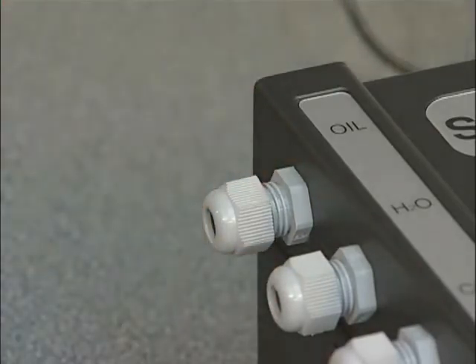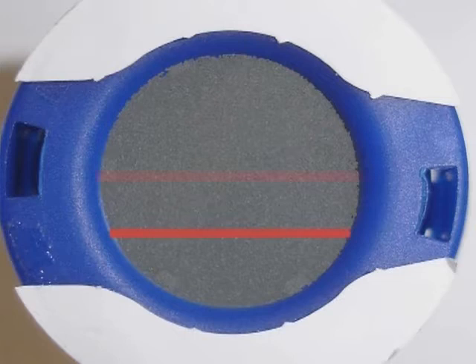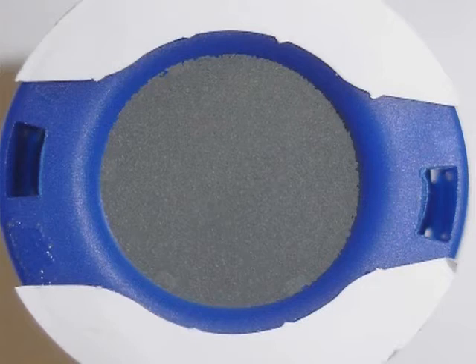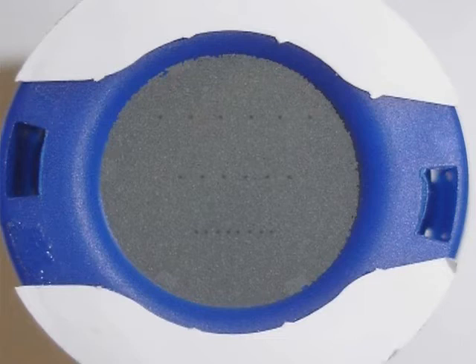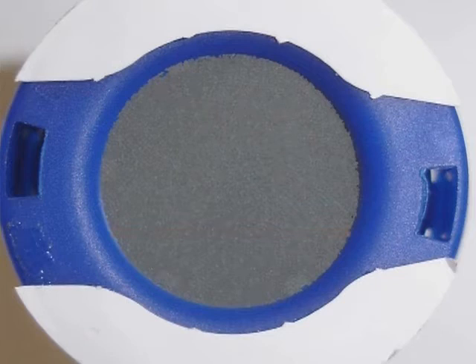Remove the impactor and peel off the protective seal. The impactor incorporates a series of three horizontal rows of nozzles. Any oil present in the air sample in aerosol form at a concentration level greater than 0.05 mg per cubic meter will be deposited on the display screen as a series of small dots. Each of the three rows has a different distance between nozzles and their spacing is calibrated to represent different concentration levels of oil: 0.1, 0.5, and 1.0 mg per cubic meter. When the dots on each row form into a continuous line, it identifies that the concentration level for that line has been exceeded. For this particular test, there are no dots present, so the oil concentration level is less than 0.05 mg per cubic meter.